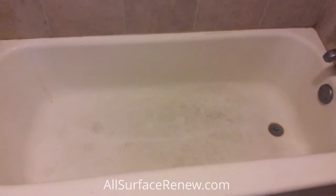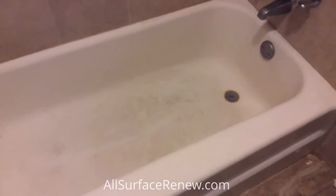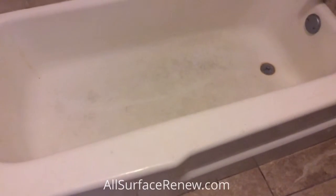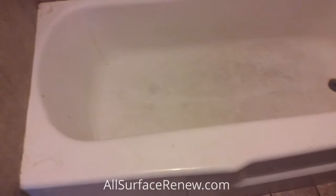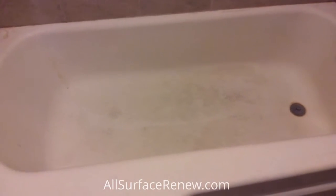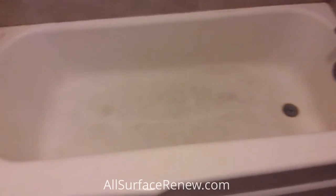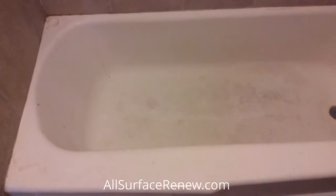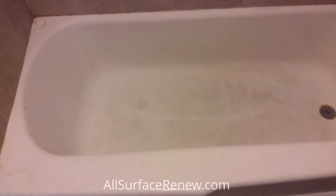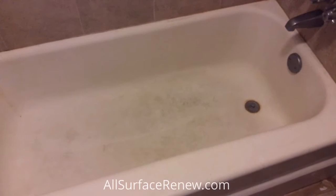Hi, this is Jose with All Surfers Renew and I'd like to show you this tub. This is very typical, nothing special about it. It is a cast iron tub, very valuable. Cast iron tubs are forever and it has been refinished before. This is a rental property and this looks really bad. So, what we're going to do, we're going to refinish this.